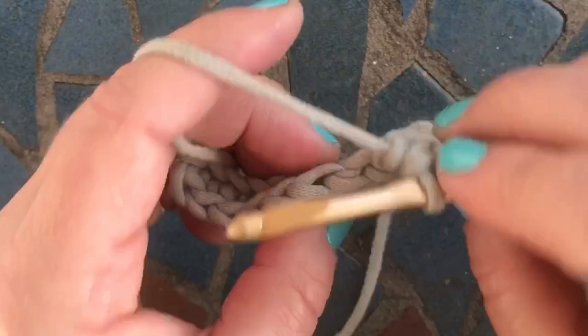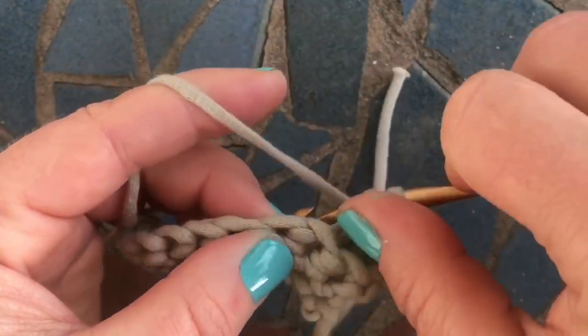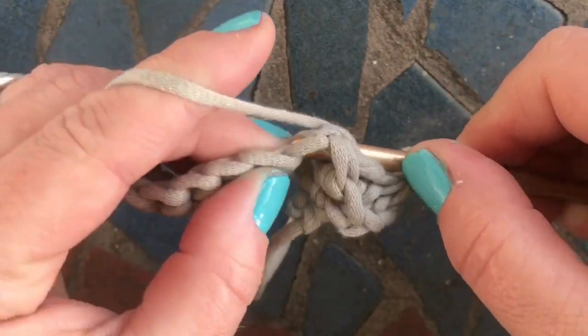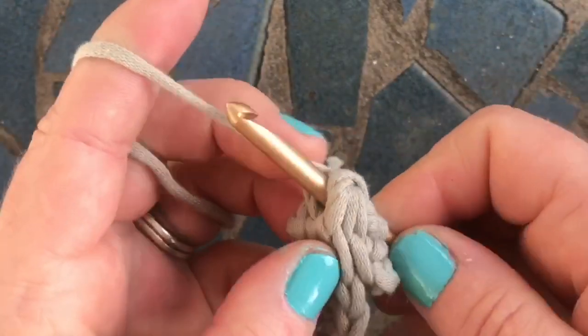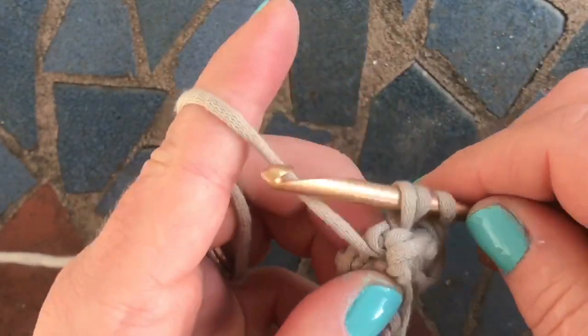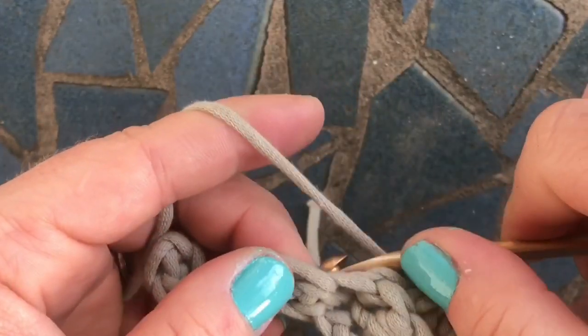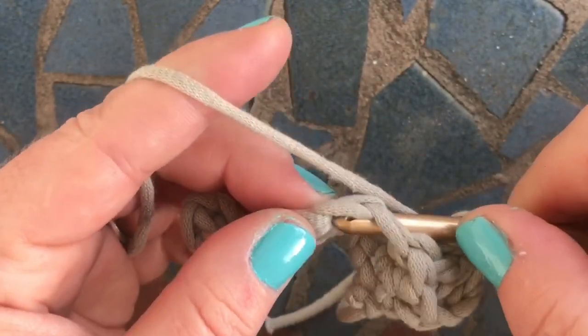Let's do it again. Yarn over, go in and around your stitch, pinch it together because it's easier to get it through that way. Yarn over pull up a loop, yarn over pull through two. Yarn over, we're going to do it one more time in the next stitch because we're doing a decrease.